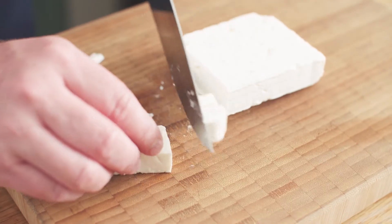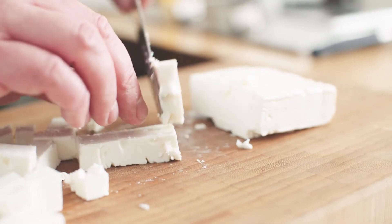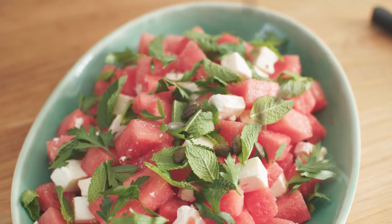Chop some Simply Better barrel aged Greek feta into small cubes and place into a bowl with the watermelon, a handful of fresh flat leaf parsley, a small handful of fresh mint leaves, and the toasted pumpkin seeds.